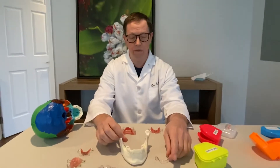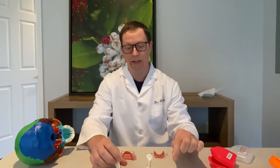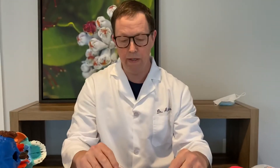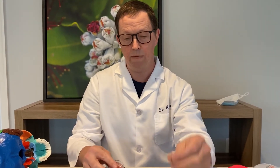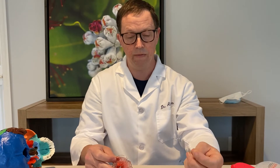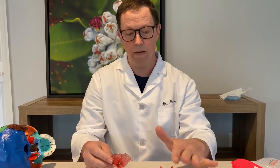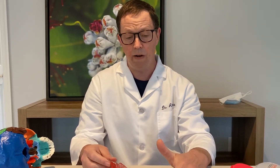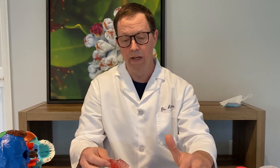A lot of times parents come in and ask what is the best expander — and there really is not a best expander. What you really need to do is find an appliance that is capable of promoting the growth your child needs, and it's also really important that the child be able to comply with the appliance. These ALF appliances stay in the mouth all the time, so you're eating peanut butter and jelly sandwiches with stuff getting stuck all over it, and sometimes they can become dislodged. If the appliance keeps coming out, you may find yourself driving back every week to have it put back in.